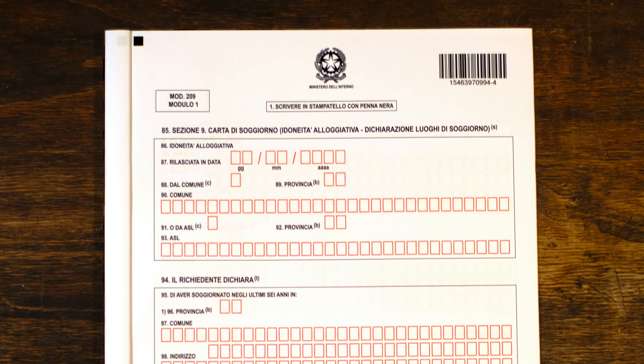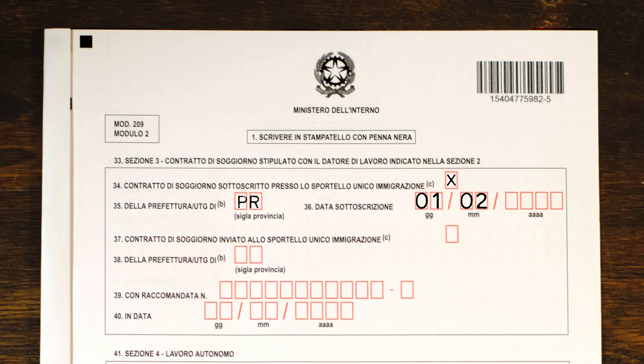If employed by an individual business, select persona fisica and enter your employer's personal information. Section three collects information about your work contract — fill it out only if you selected lavoro subordinato. State how the contract was registered: if you registered it at the sportello unico di immigrazione, indicate the province and date; if you registered by post with a raccomandata, write the province, the registered letter number, and the date sent. Section four is for lavoro autonomo — write your company name in 'denominazione sociale.' If you have a partita IVA enter it, otherwise enter the codice fiscale. Also include INPS registration details, your profession category such as architect, IT, art, or hospitality, and the date your company first registered.